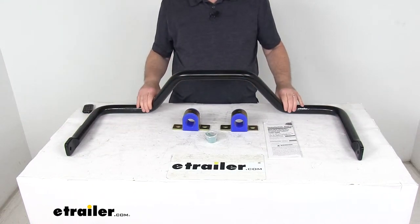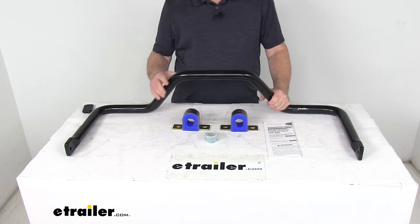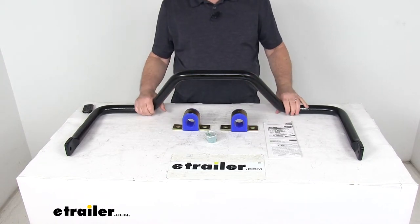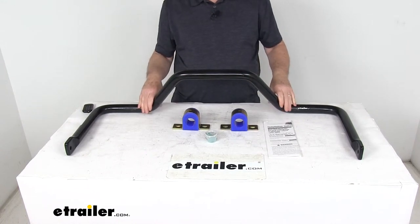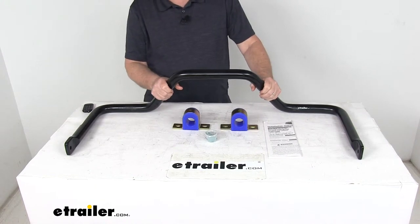This sway bar will help minimize side-to-side movement to improve overall stability of your vehicle, helps you execute turns and quick maneuvers with confidence, allows for a nice level ride even on irregular surfaces, and it'll reduce driver fatigue by minimizing the effort required to keep your truck in line. It also diminishes any effects of crosswinds, passing motors, or shifting cargo.